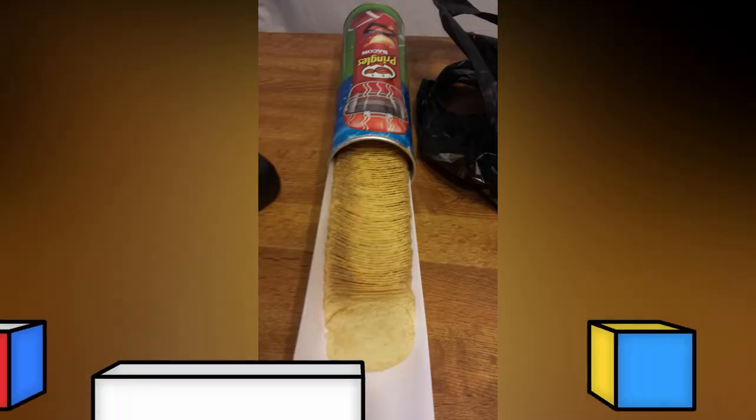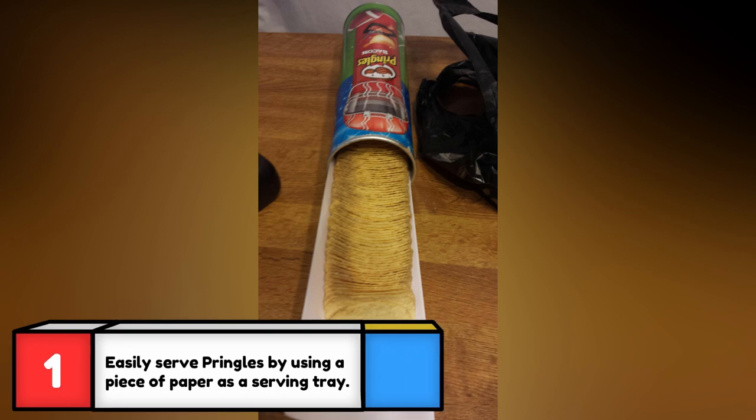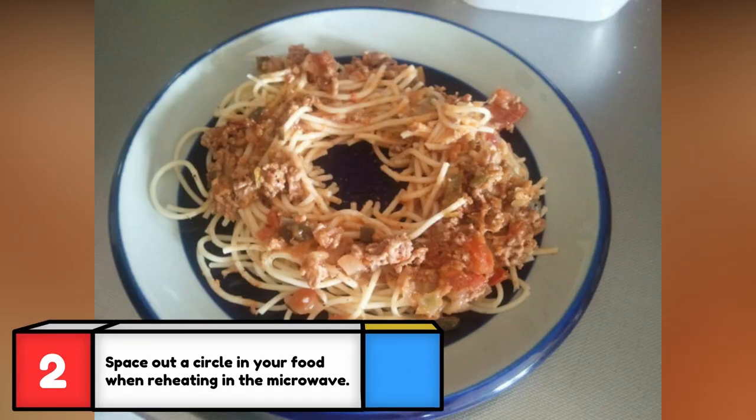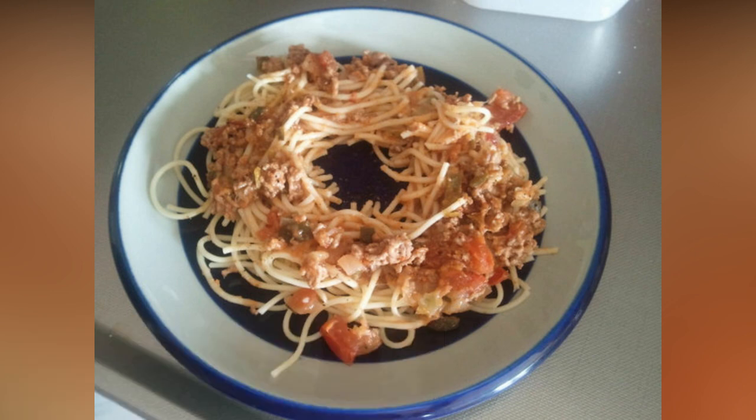You'll never have to reach to the bottom of the can or spill chips on your lap with this handy tip. Ever notice the outer edges always heat up quicker than the middle? Your food will reheat more evenly if you space out the middle and form a ring.